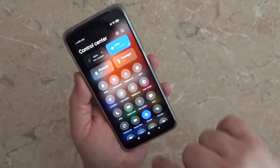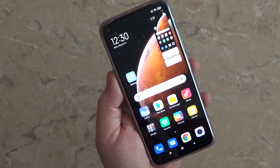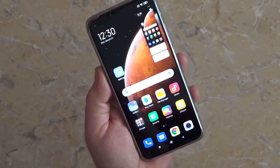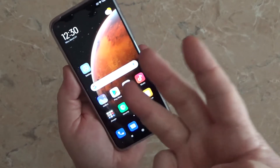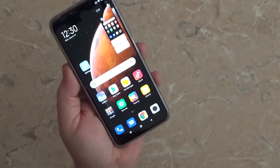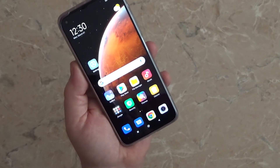the fast menu — just choose Screenshot, and here it is, the screenshot has been taken. The third method is with three fingers: just slide down and the screenshot is taken.